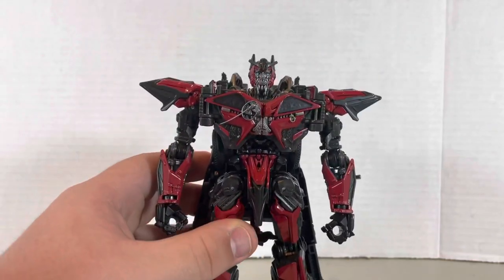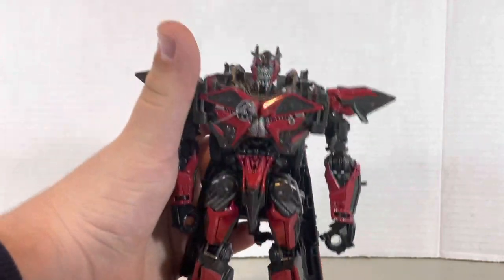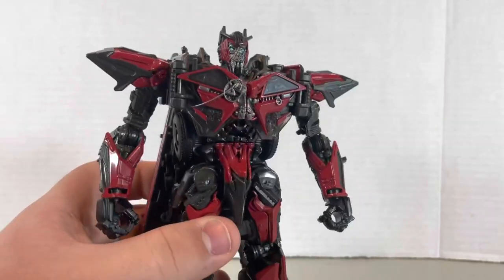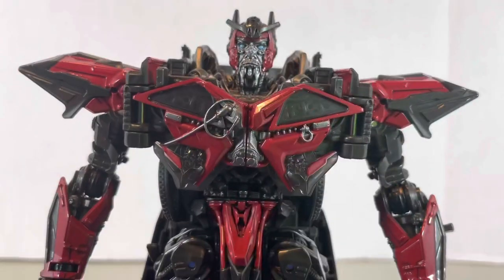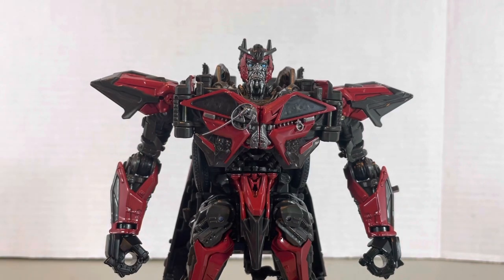I have him now, no biggie. The painting and sculpting on this figure is really good. It really feels a bit bigger or bulkier than Optimus — I thought he was going to be the same size as Optimus, but turns out he's a bit bigger. And yeah, look at that head sculpt. That's really cool.